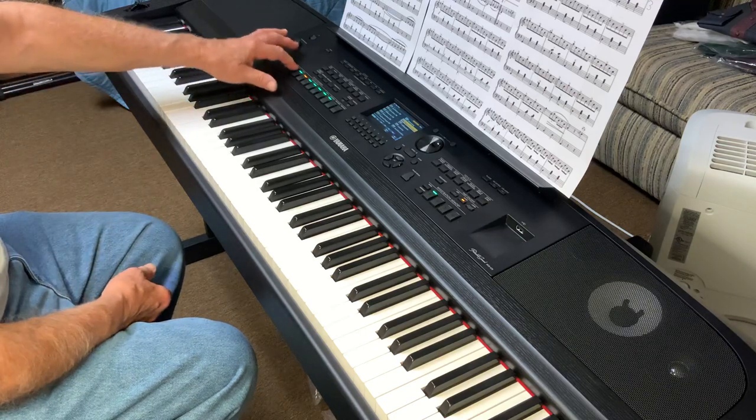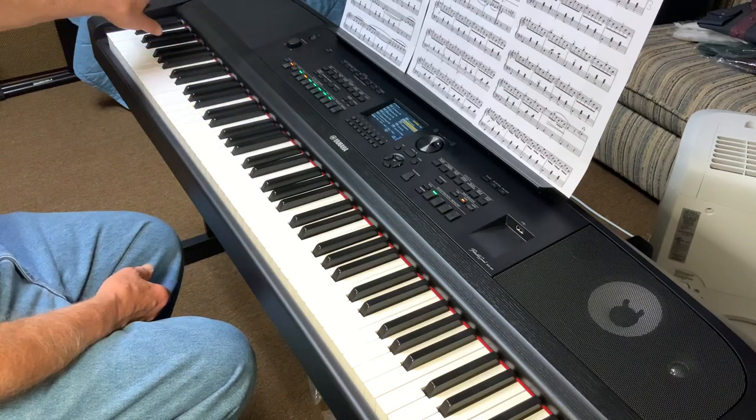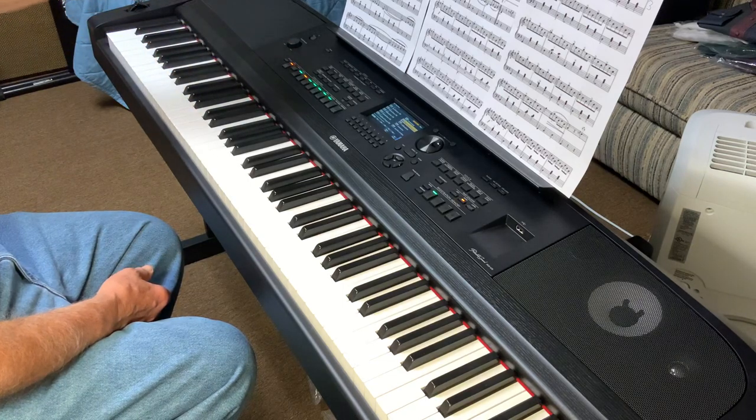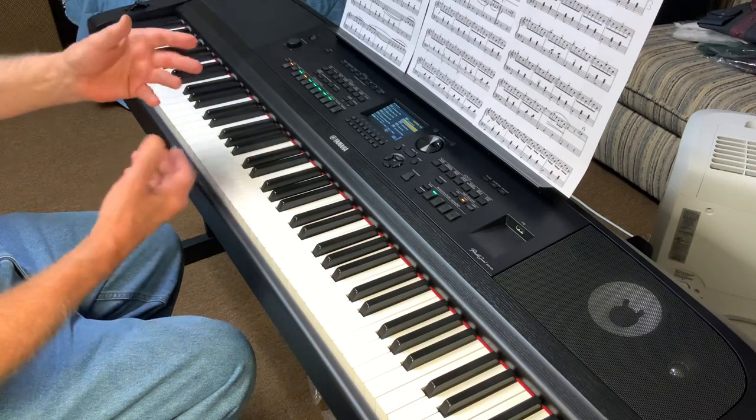I could either do it simple, which is just basses, or I could let it create its own accompaniment, which means I'll guide the chord. It'll sound like a small band, a small orchestra — a one man show.